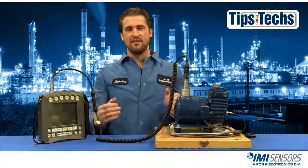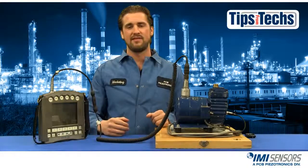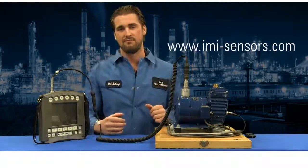I hope you've enjoyed this installment of Tips from Techs. If you need any more information from IMI Sensors, visit imi-sensors.com. Hope you have a good day — talk to you later.